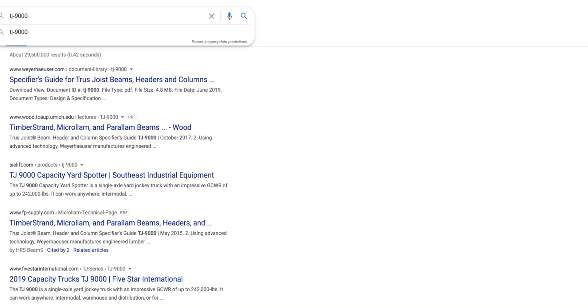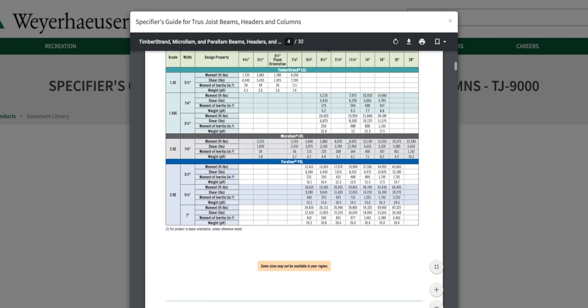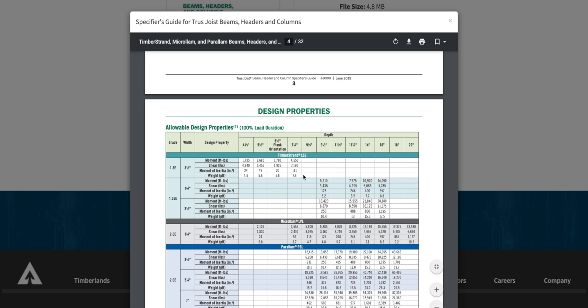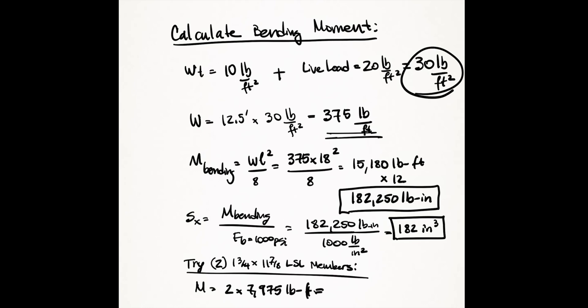Let's look at a composite lumber member such as an LVL or glue-lam for our solution. There's another link in the description with a PDF for composite wood members — search for 'TJ-9000' in Google. On page four of that PDF you can find the design moment for laminated lumber. The most economical is an LSL or LVL; the most expensive would be a PSL, which looks best if you're exposing it. Our required minimum design moment of 15,188 pound-feet gives us two 1-3/4 by 11-7/8 LSL members.